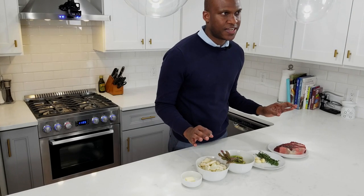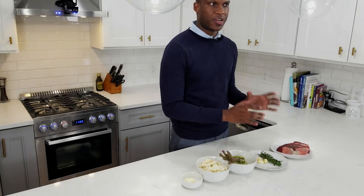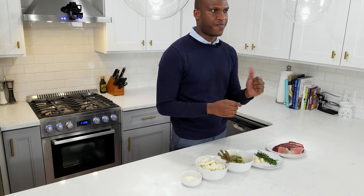A good steak starts with a good piece of meat. I got this steak — it's a New York Strip, one and a half inch thick, dry aged from Fairway. The really good thing about dry aged is that it condenses the flavor and imparts a nuttiness. I suggest you go to Fairway, Whole Foods, or your butcher and get one.